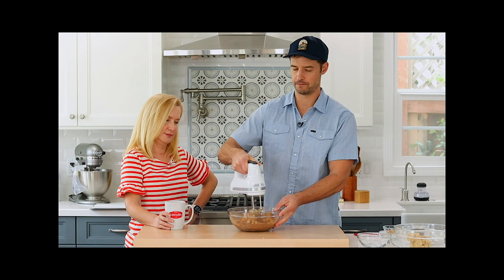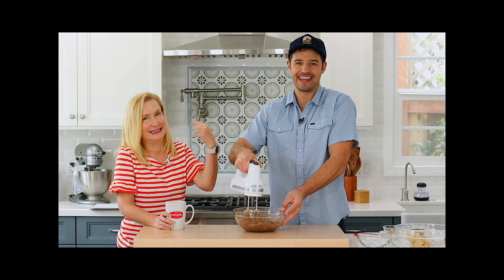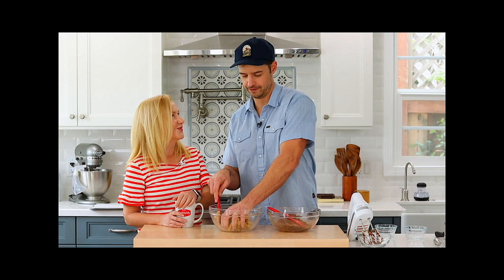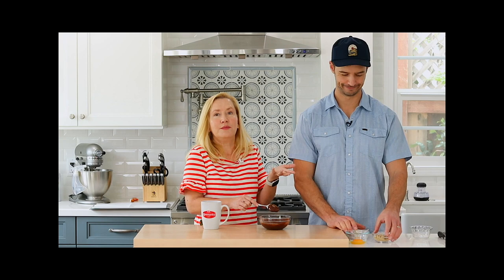Make sure you mix it on low first because the cocoa powder has a tendency to kind of fly out — yeah, we did that earlier, we had it on too high. Edit! Easy peasy, lemon squeezy. Sometimes you just got to get your hands in there. I'm checking things as we go — it's actually a job. Quality tester. I am quality assurance. You're doing a great job. Thank you!